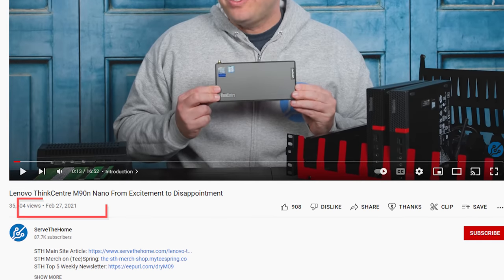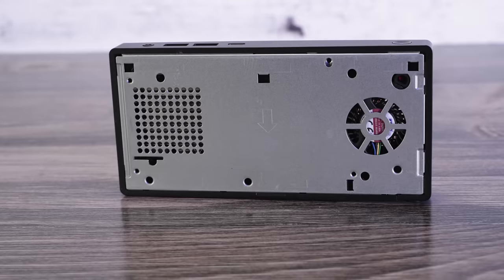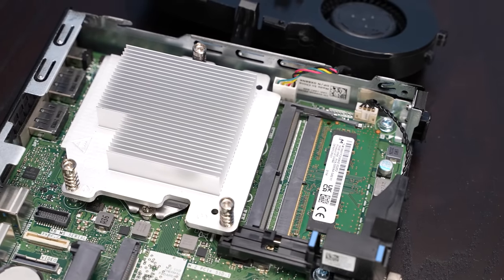Interestingly, I didn't remember doing the M90N Nano video, and when I went back I realized I came away disappointed from that one too — and I feel the same way about the M75N Nano. I just feel like there are so many better options with not that much of a trade-off. In fact, I think the Dell Optiplex 7070 USFF is actually a better platform than this Lenovo.